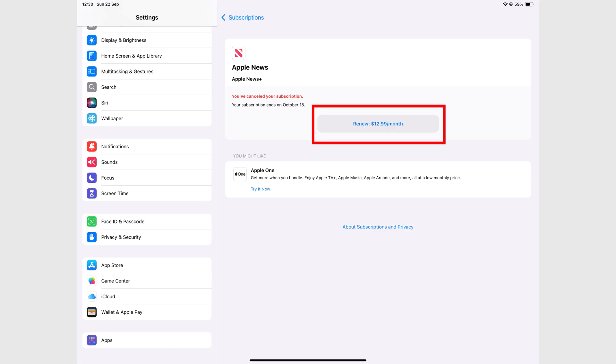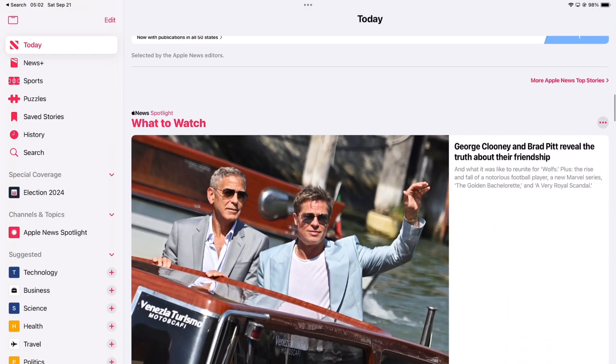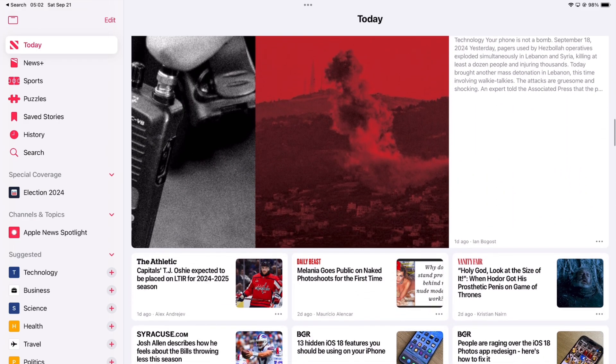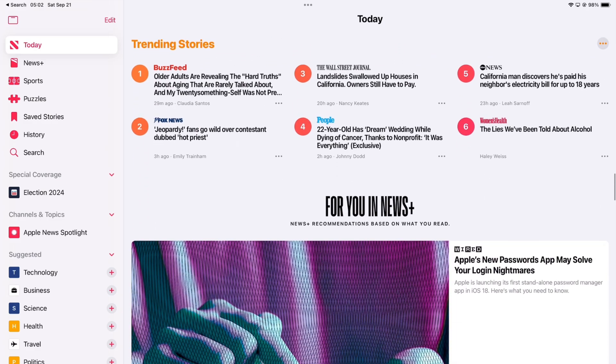$13 a month for family sharing isn't bad at all, especially when you do have the six members that are going to be using it. Which is not the case in my scenario, but it's still not bad, at least based on the promise of 300 plus magazines and newspapers.